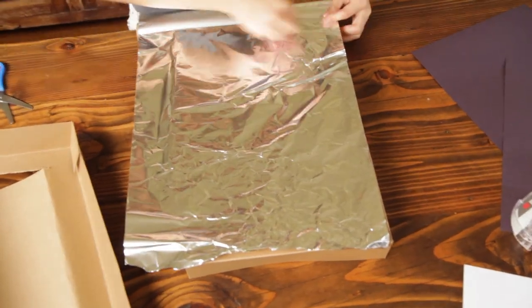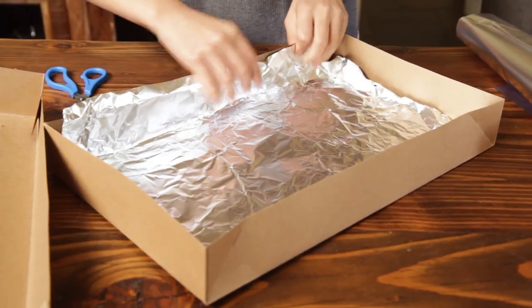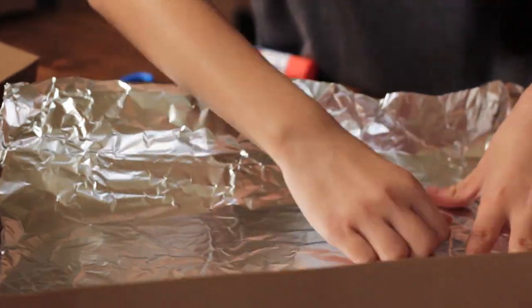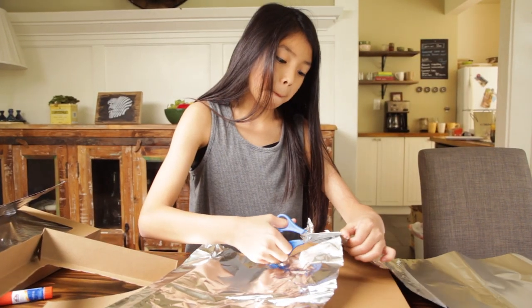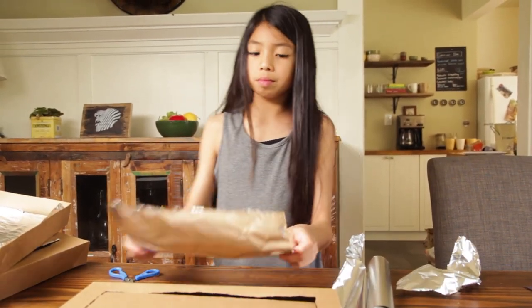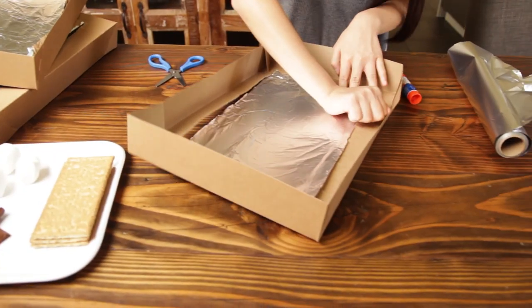Cut the aluminum foil to fit around the inside bottom of the box. Apply glue to the bottom of the box and press the aluminum to the box. Measure and cut the aluminum foil to fit the inside flap that was cut at the beginning. Use glue to keep the foil in place.